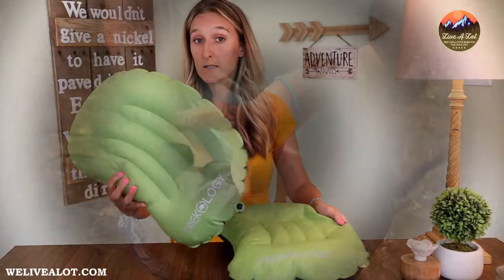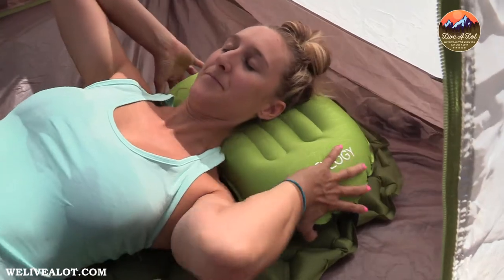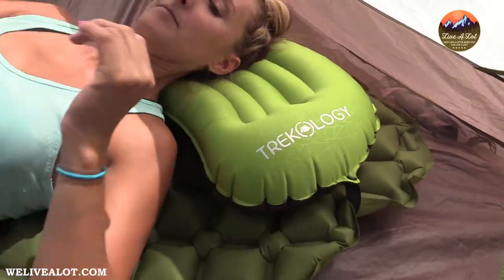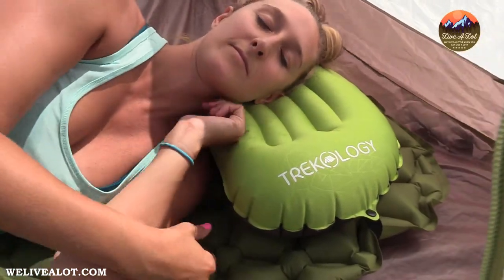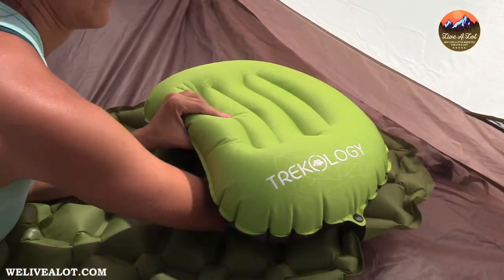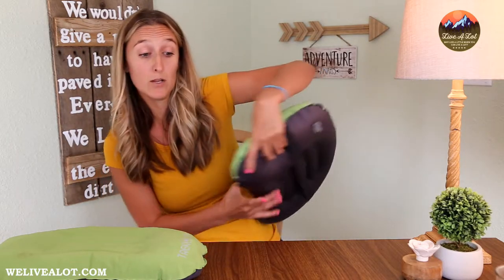When looking at the baffling system in the Trekology 1.0 and 2.0, they did a great job making it so once your head is on the pillow and you move from side to side, you don't get that pop of air hitting you in the face — the way they incorporated their baffling system was impressive. I found it comfortable sleeping on my back, on my side, and even let some air out to try stomach sleeping. After a long day of backpacking they also give you some lumbar support — I'll throw it in a camp chair behind my back for extra support, so it doubles as making my camp chair more comfortable in the evenings.